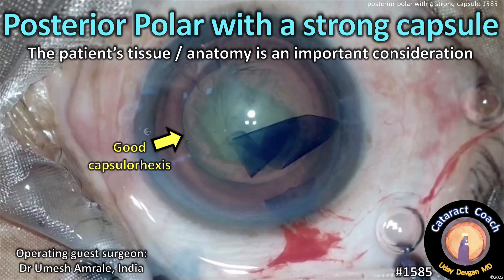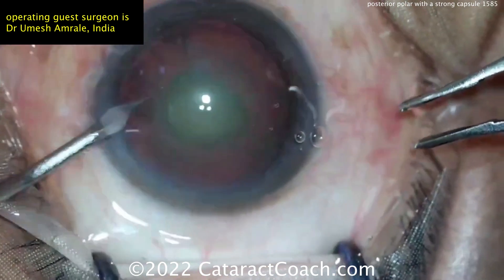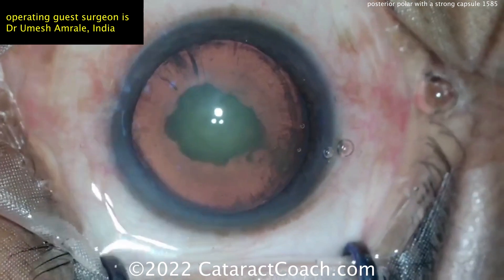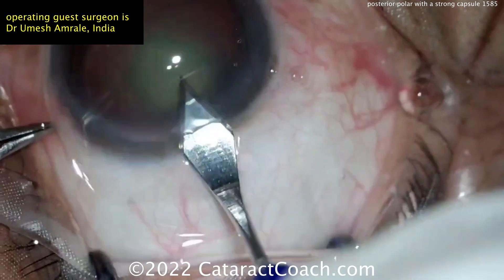Posterior polar with a strong capsule. Patient's tissue and anatomy is an important consideration for the outcome here. You can see the patient has a posterior polar cataract, and with that red reflex, there's a very dense central opacity. That is definitely posterior polar material, especially because you can see that clean delineation mark there.